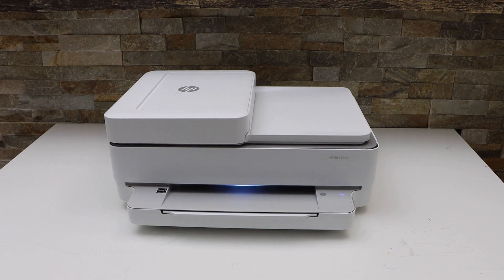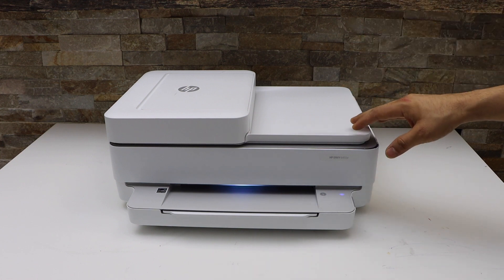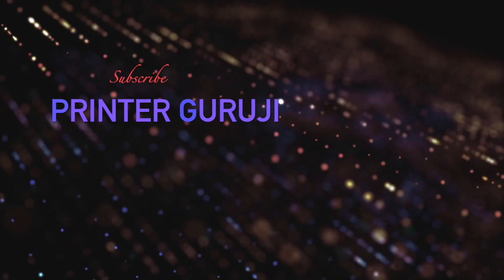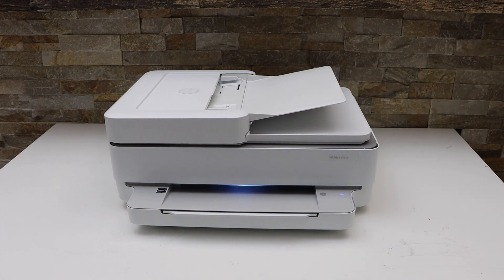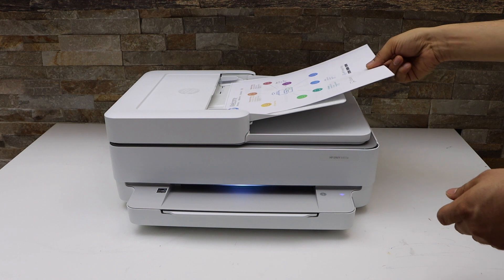In today's video I am going to show you how to do the scanning of multiple pages with your HP Envy 6400 E-Series printer. You will see there is an automatic document feeder tray or ADF tray in this printer. Now place the pages you want to scan, it should be facing up.